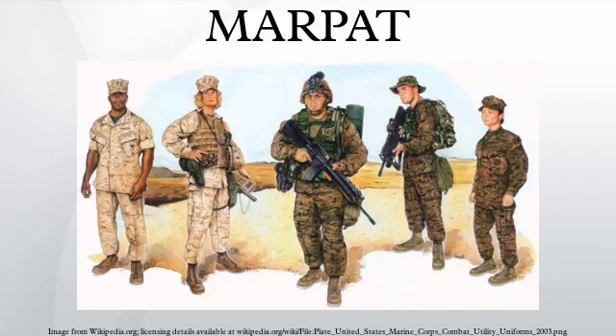Field testing of MARPAT and the MCCUU began in 2001. The patent for the MARPAT pattern was filed on June 19, 2001, whereas the patent for the MCCUU uniform was filed on November 7, 2001. The uniform made its official debut at Camp Lejeune, North Carolina on January 17, 2002, and the changeover was completed on October 1, 2004, a year ahead of the original requirement date of October 1, 2005. The MARPAT uniform was officially launched as standard issue to the recruits of 3rd Battalion Mike Company in 2002 at MCRD San Diego and continues to be the standard issue to date.